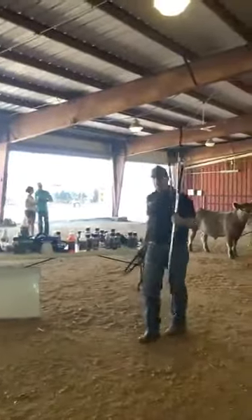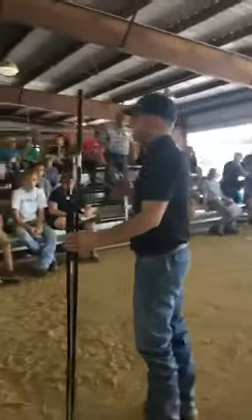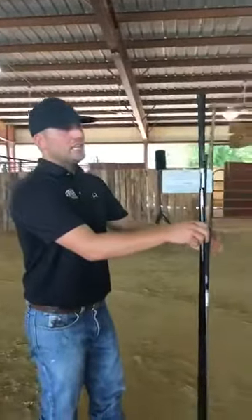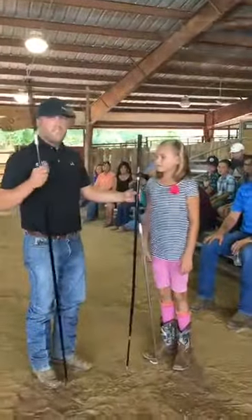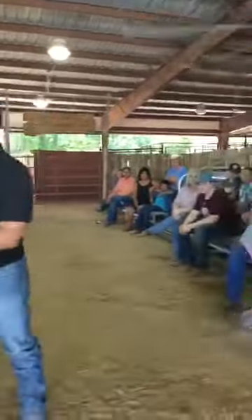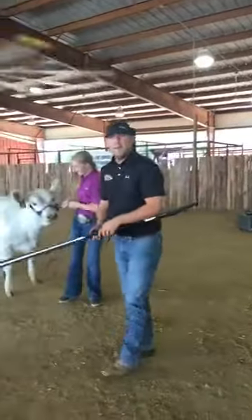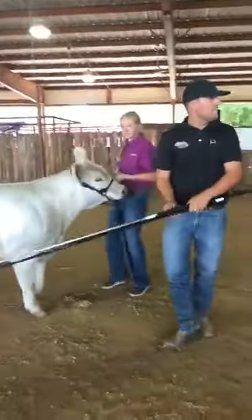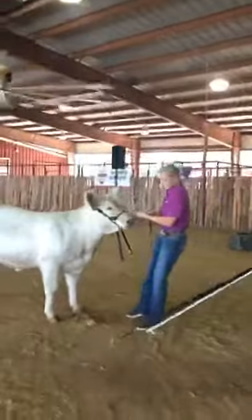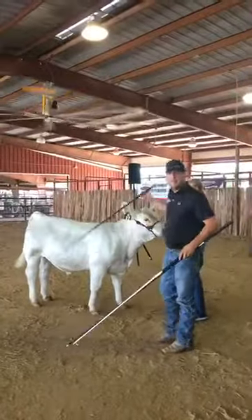The biggest thing for me when we're coaching kids is we need to start with the right equipment. Where a lot of kids have some trouble is we don't have the right equipment. When we're trying to figure out showstick length or size, a lot of times we go to the show supply trailer and just try to figure out which one fits the exhibitor the best. We're better off finding a showstick that fits the calf.